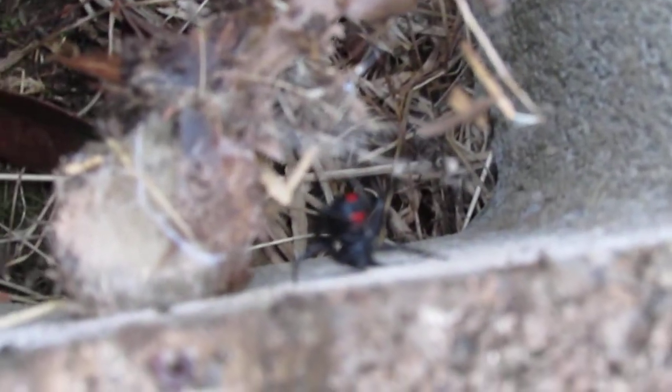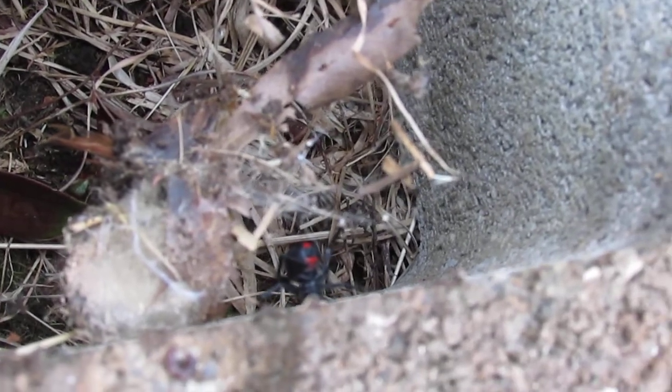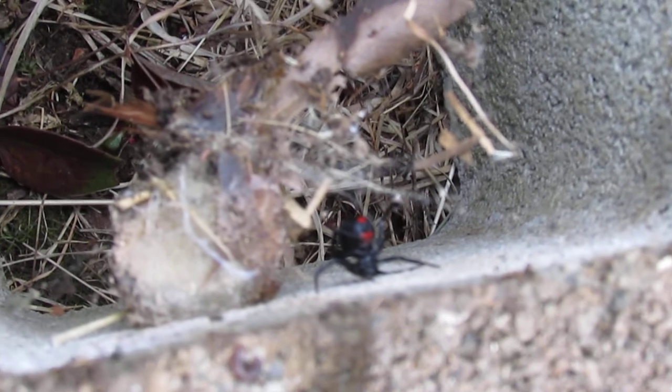I'd say it's probably maybe — what would you say, Mitchell? Maybe about the size of a quarter completely stretched out? I think so. Maybe like a half dollar. We're going to go ahead and move it out of here and just take care of it now.